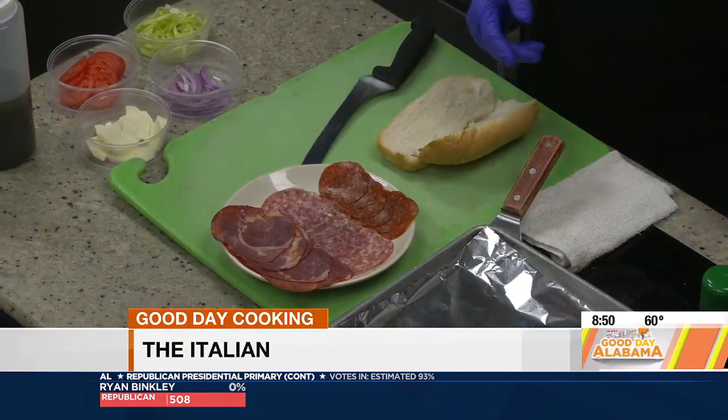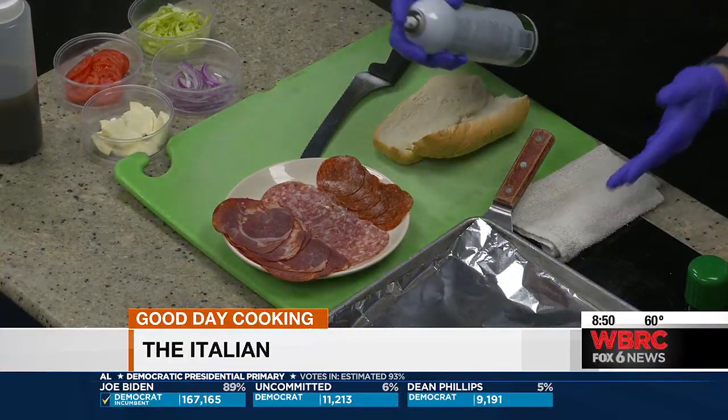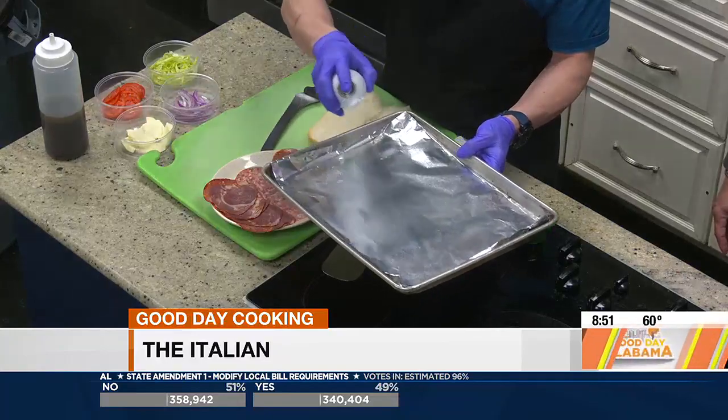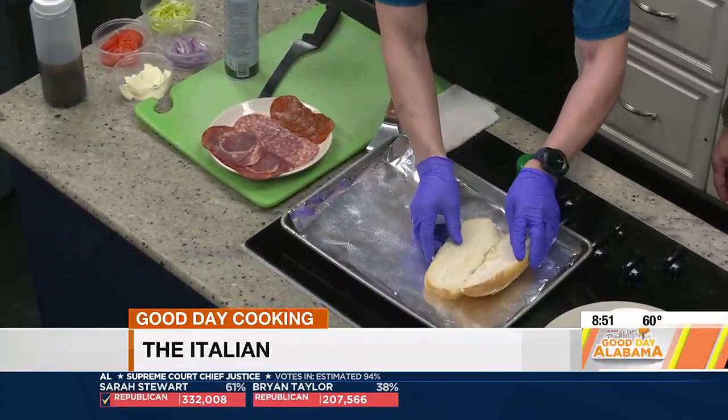Normally we would do this on our flat top grill at the restaurant, but since we're in the studio, we're improvising and doing it on a sheet tray. So we're going to put some pan spray so it doesn't stick, then put our hoagie on there.